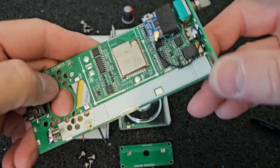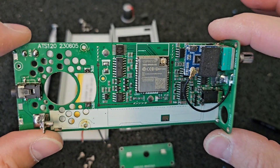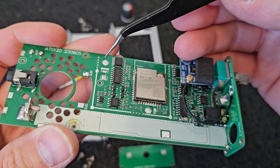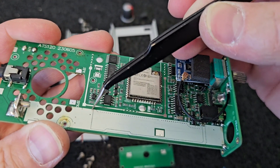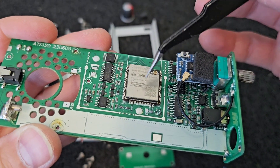Here you can see one of the 3 hard buttons with the small piece of sponge on the back side which is glued. And here you can finally see the main board of this ATS120 receiver. On the circuit board you can also see the traces for soldering the shield, which is not used.